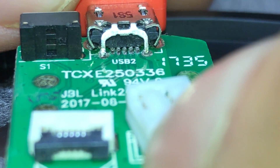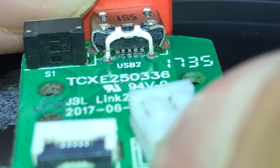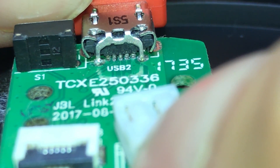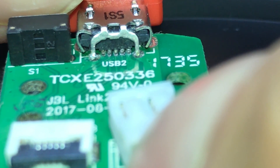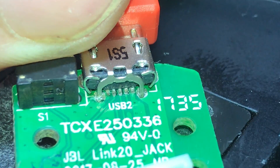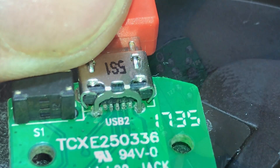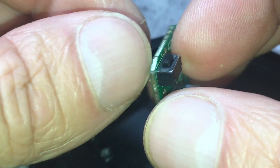You can see immediately what's going on. Over time this connector got partially detached — those legs on the left and right are completely ripped out, and the five pins in the middle have been detached from the board. That's why the charger doesn't work anymore, and only works if you hold it in a certain position.